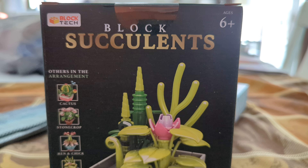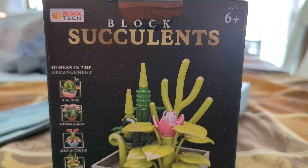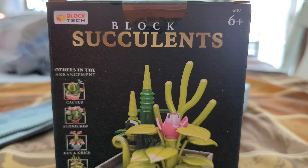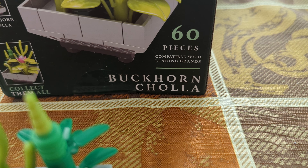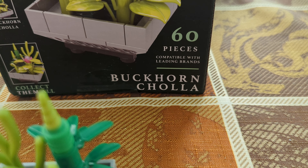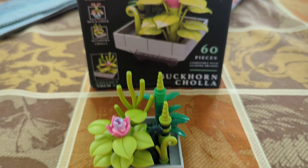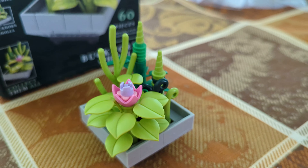Hello, and welcome to BLW, back here again with another non-LEGO review. Today we're going to be taking a look at BlockTech Block Succulents, ages 6 plus, 60 pieces. The set name is Buckhorn — Cola? Tola? I'm not actually sure how to say that second word, so I'm sure someone can correct my pronunciation in the comments below. This sells at 5 Below in the U.S. for $3.25, and it is a very cute build.